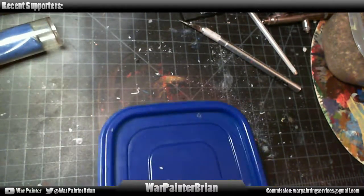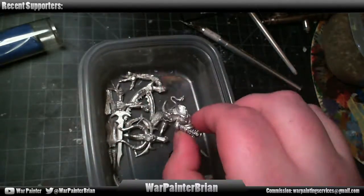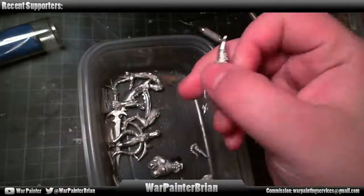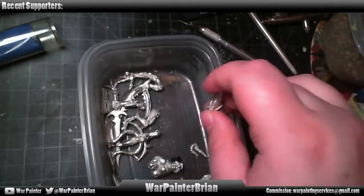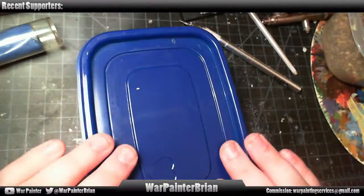I've got right here the old Peter Greater Demon of Slaanesh model. He's going to be using the squid head. I've got this guy all cleaned up and ready to be assembled, so he is going to be going together shortly.